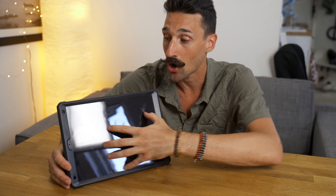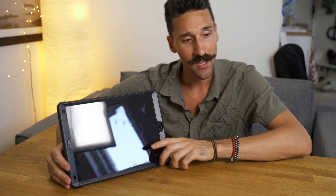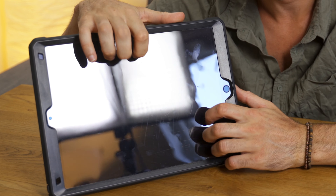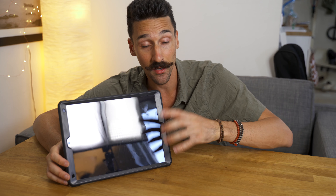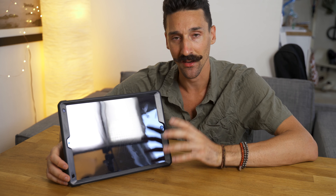My second beef is the screen protector — it is plastic and it is terrible. I can actually see different color patterns when I look at it from the side, and it reflects light so much it looks like a mirror. This is a problem because the iPad Pro actually has an amazing coating that prevents it from reflecting light and absorbs it so well.